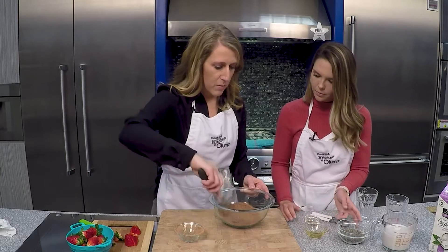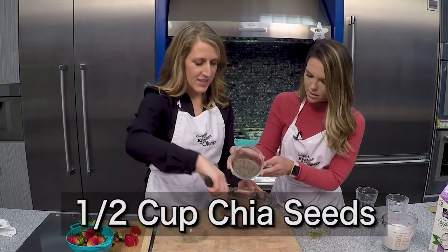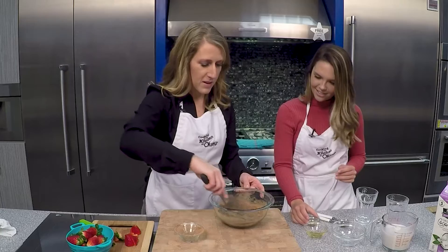And then we will add in our chia seeds — it's a half cup of chia seeds. And these tiny little guys are what makes this pudding all come together.